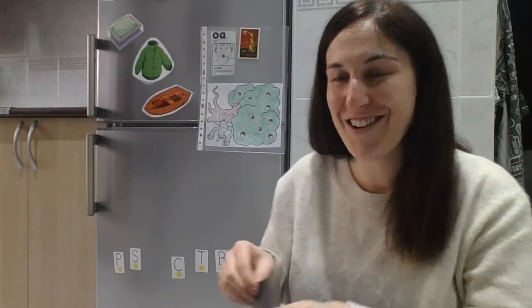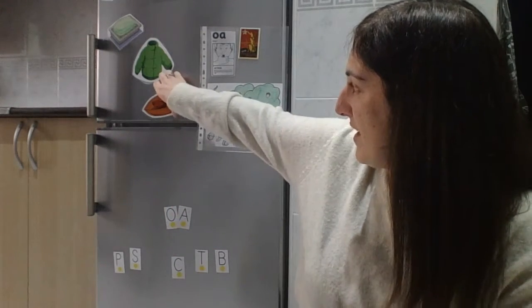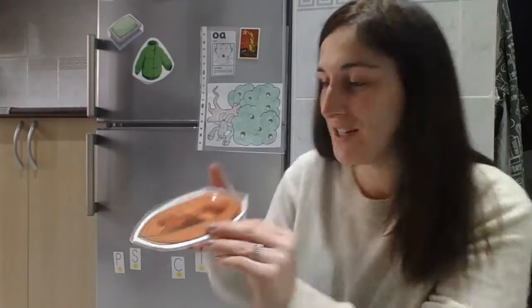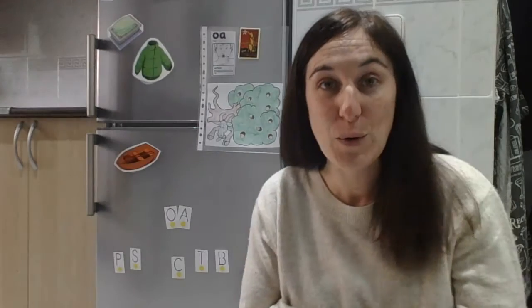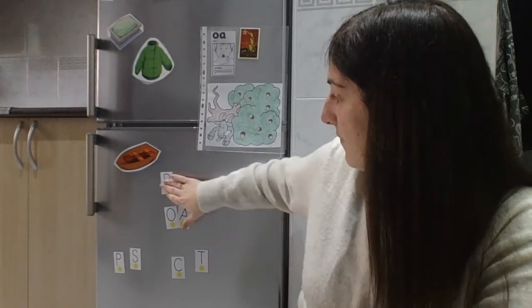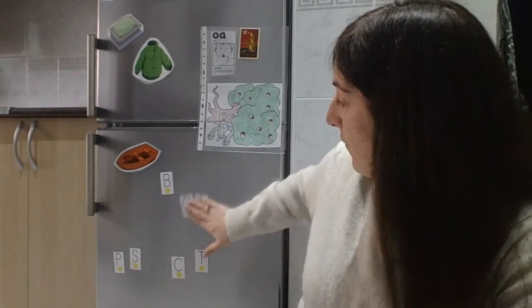Okay, shall we start with some words? Word number one — what is this? Good, it's a boat! So 'boat' has three sounds but four letters. Sound number one: B. Sound number two: OA. And sound number three: T.